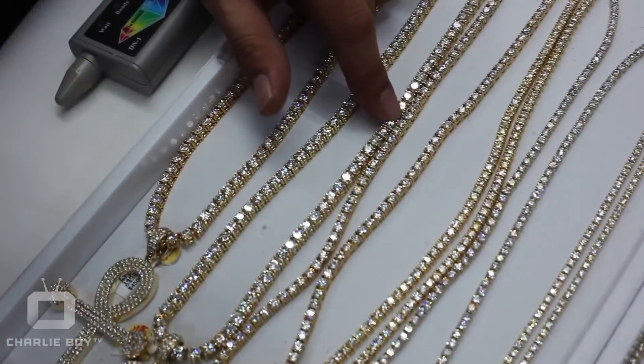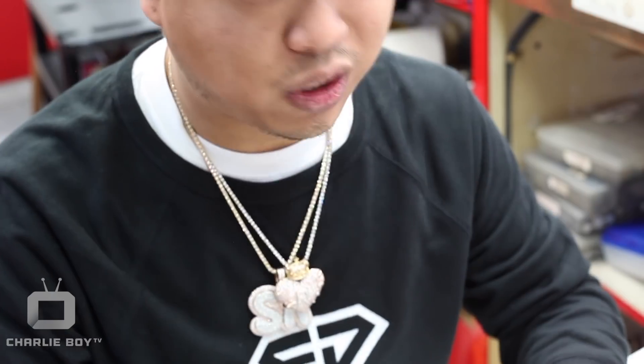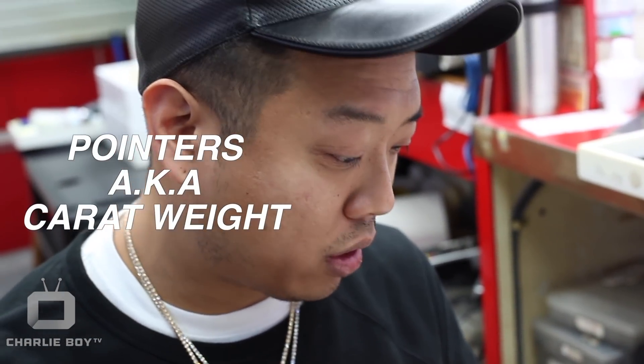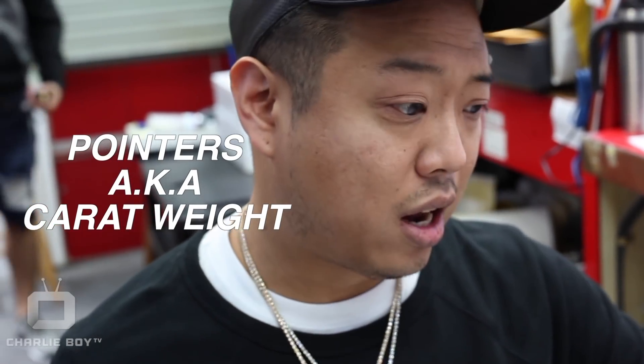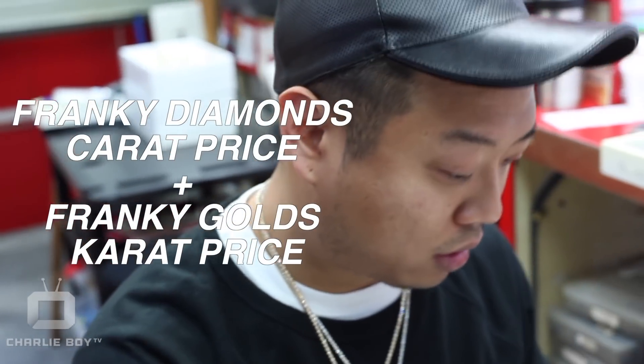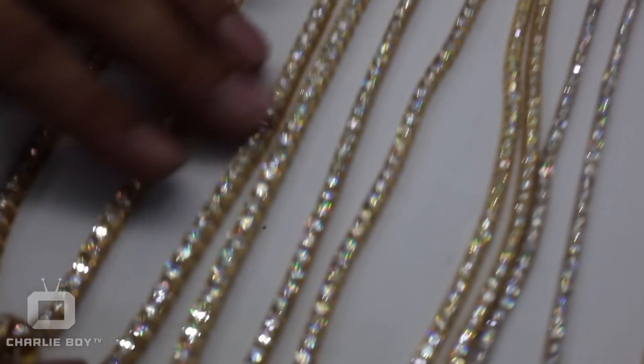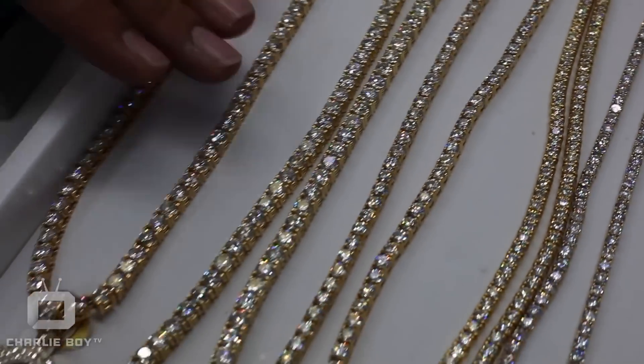So this one got about 50, 51 pointers. I got to add all these diamonds — I pretty much put it in a diamond scale and that's how I figure out the whole carat weight. You can roughly estimate by measuring each pointer and adding them up, but the most accurate way to determine total carat weight is by scale. After I add up the pointers and total carat weight, I calculate how much per carat I charge, add the gold cost, and figure out the price. Something like this is easily around $50,000 to $60,000, depending on the clarity of the diamond — it could be more or less.